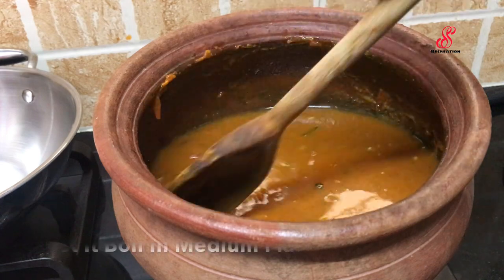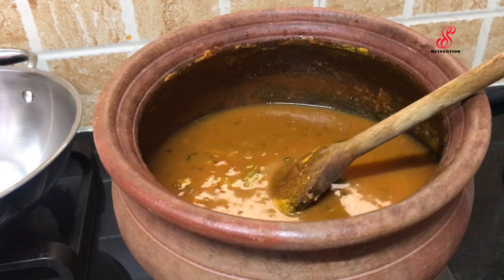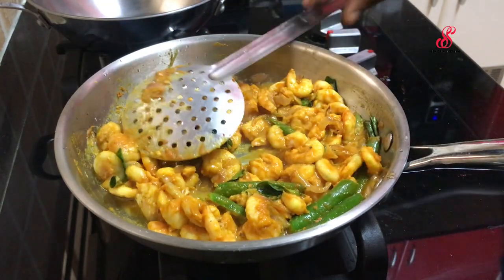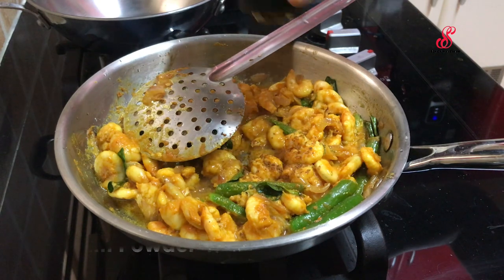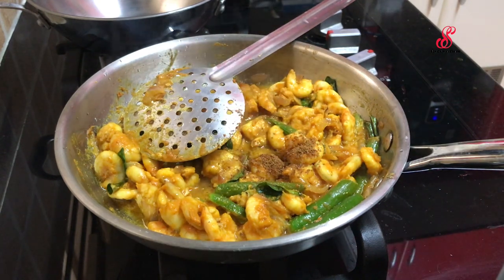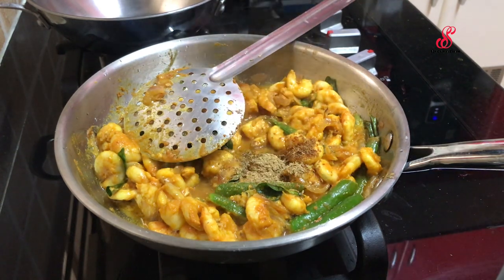We will cook the prawn. Add 1 tsp of jire, add 1 tsp of pepper — 3 ingredients.